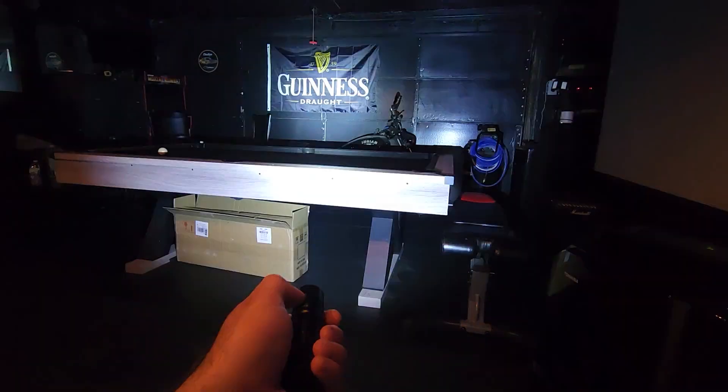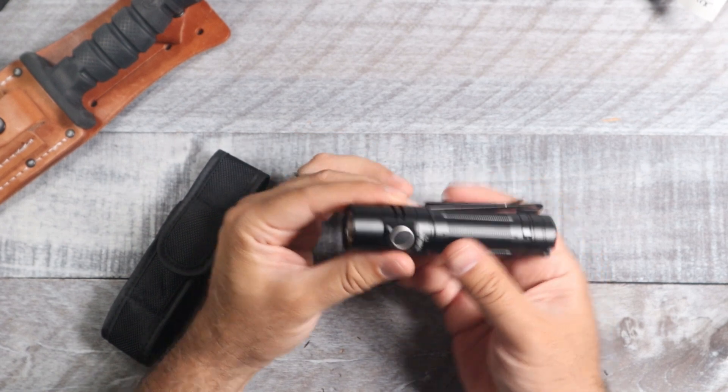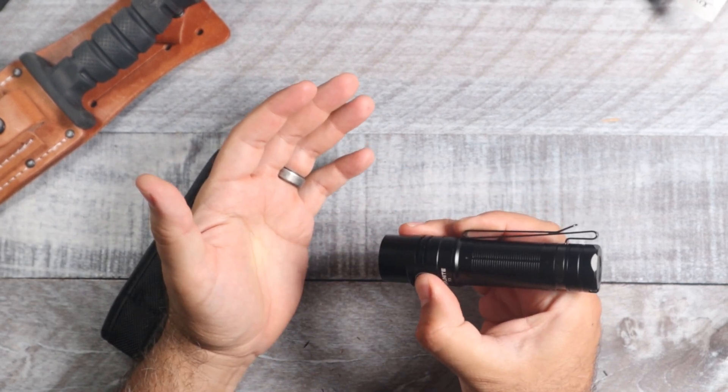Apart from that, it does have a strobe mode — you hit the button three times and that gives you strobe. You're also going to have a lockout mode on this one.